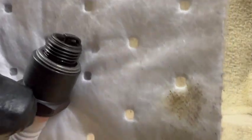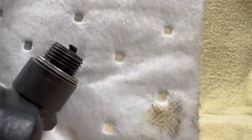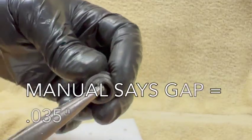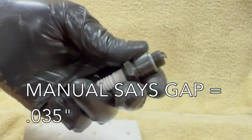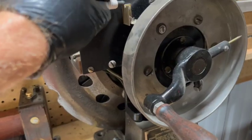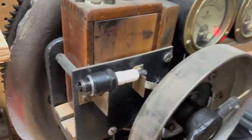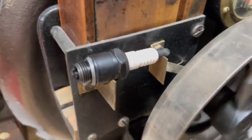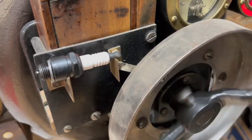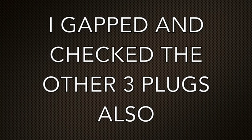Look what I found here on spark plug number one — it got bent down and sort of off to the side. So there's no way that one was going to fire.